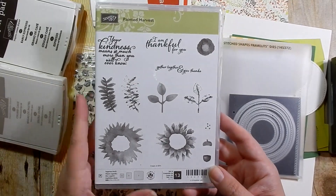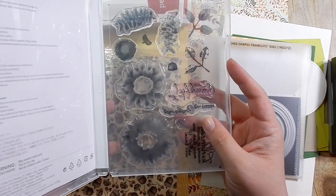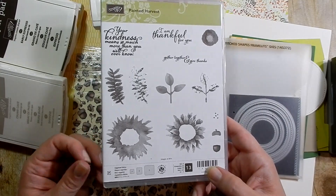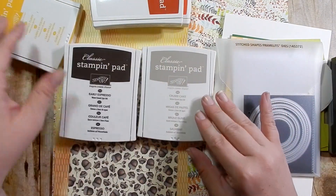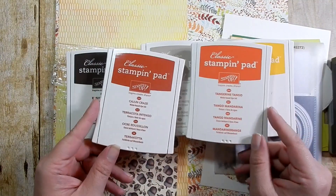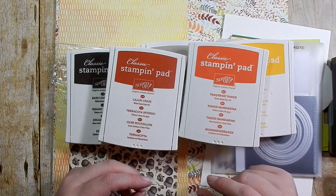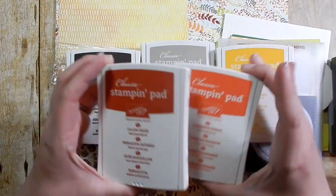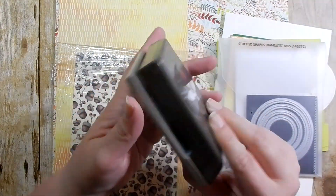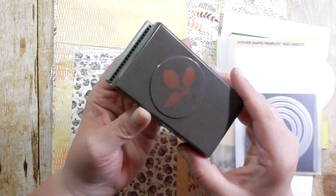Hey guys, today I'm making a card using the Painted Harvest bundle. It's a clear stamp set, and if you purchase the bundle it comes with a leaf punch. The colors I'm using are Early Espresso, Crumb Cake, Tangerine Tango, Cajun Craze, and Crushed Curry.